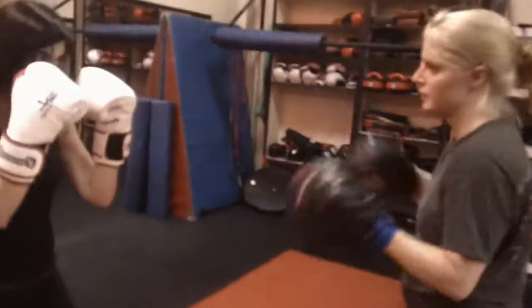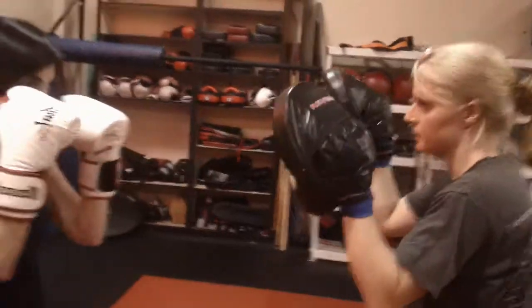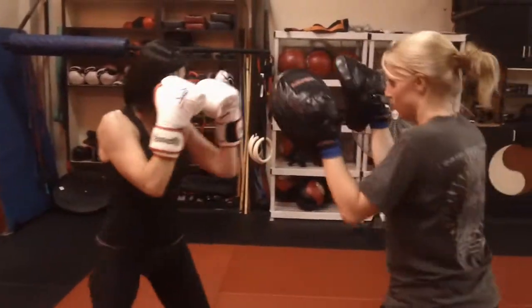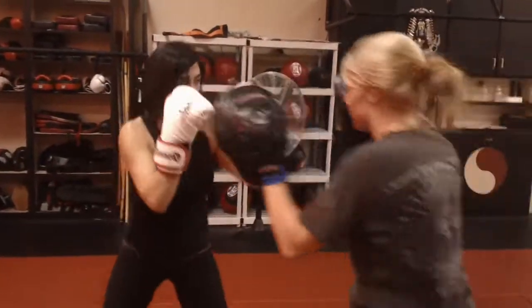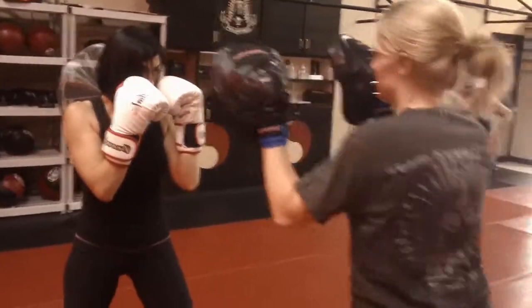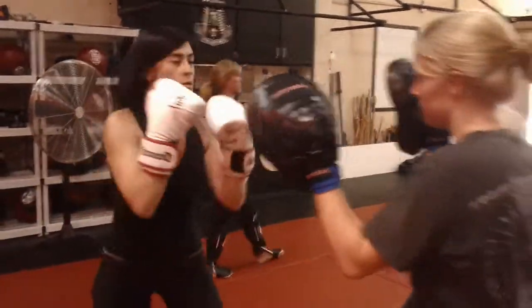Number six: jab, cross, low hook, high hook, cross, hook. Good, go. Number seven: jab, cross, uppercut, hook, cross, hook. There you go, let's do that a couple of times.